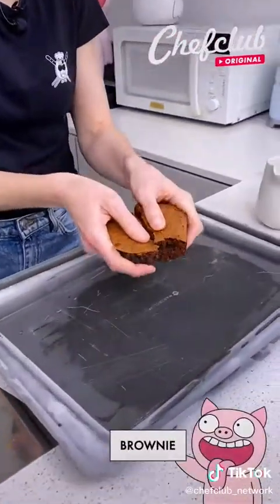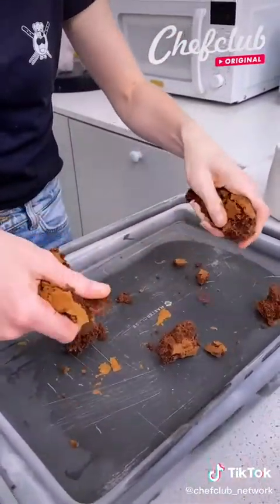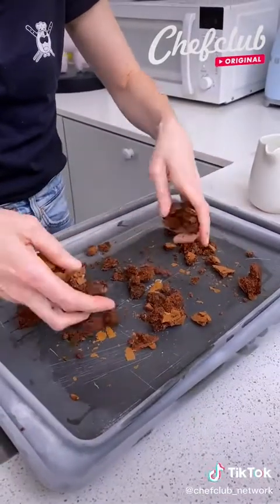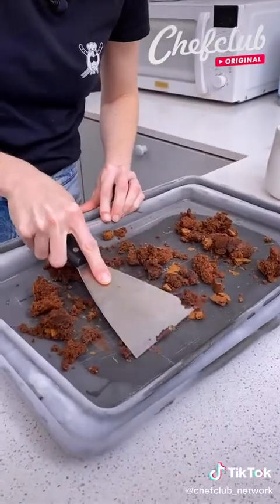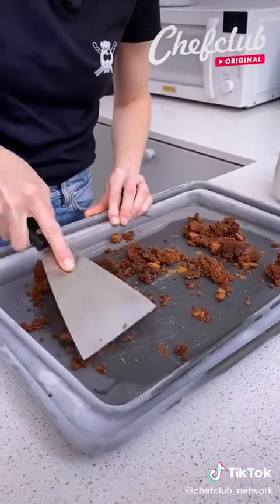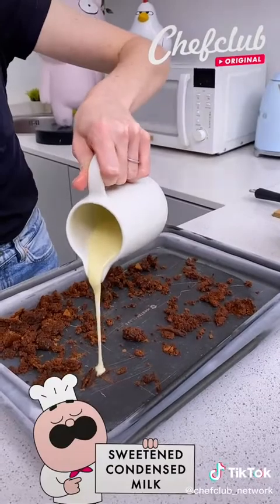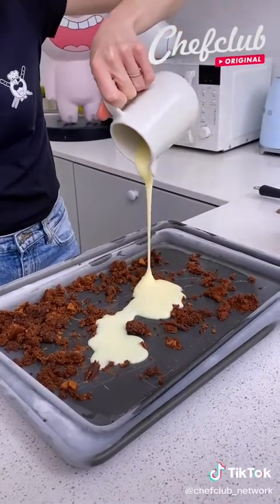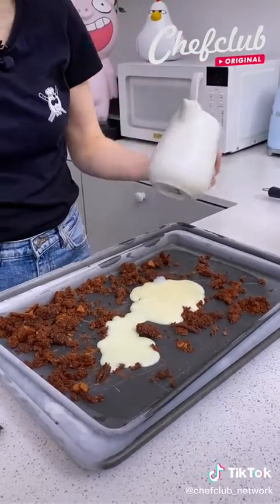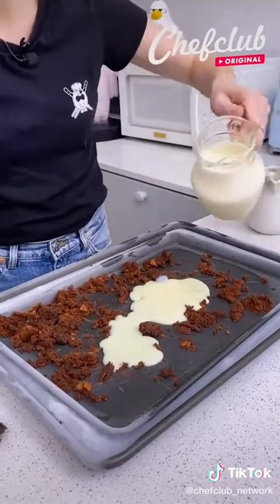I'm going to come over here and crumble this over my pan. I have two baking sheets — I've put a smaller one into a larger one, poured water, and prepared this in the freezer ahead of time, so you can see this is nice and cold. Now I'm going to pour in some sweetened condensed milk, just pour that over our pan, and now pour some heavy cream.